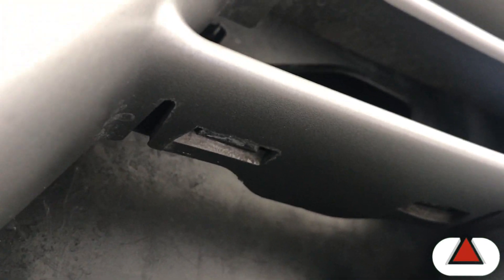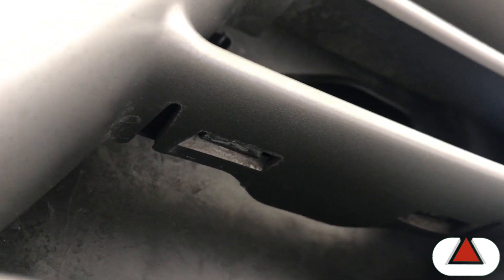Let me see if I can show you what I'm talking about. So I have that tab there and there's another one there. You can see you have to find a way to pull that tab up because it is very flexible and you won't be able to get it out.